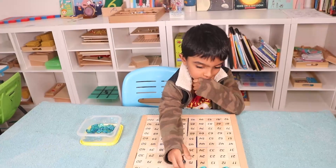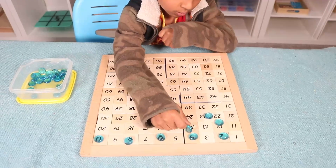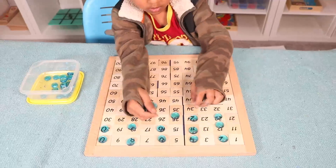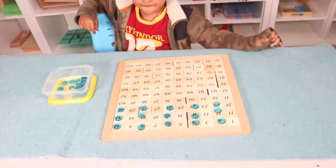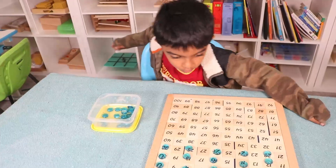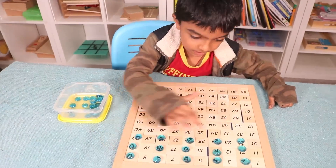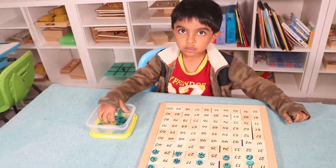Ram, show us how you do skip counting by twos. Two, four — okay. Now tell me the numbers, up to ten. Two, four, six, eight, ten. Then twelve, fourteen, sixteen, eighteen, twenty, twenty-two, twenty-four, twenty-six, twenty-eight, thirty.